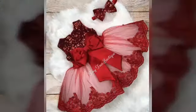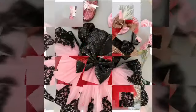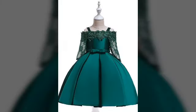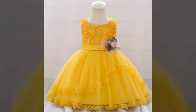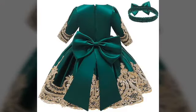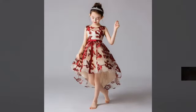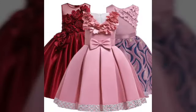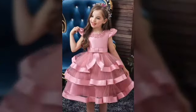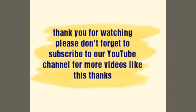Then check this out. We'll see you next time.